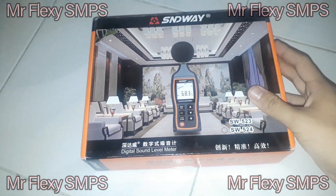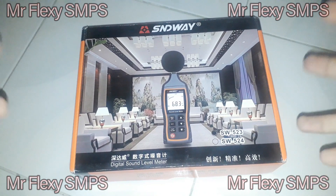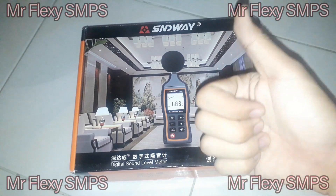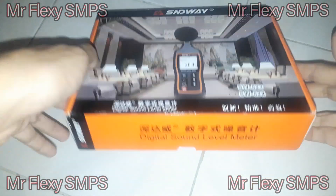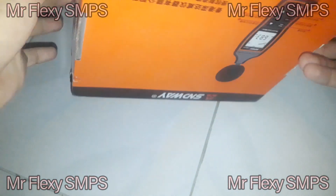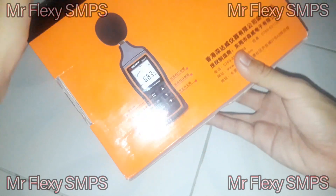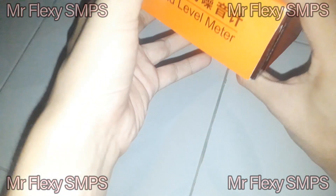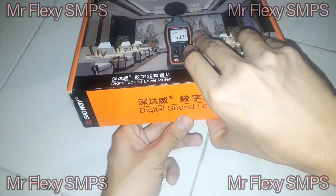What we have here is an S&D Way digital sound level meter. We'll be having a review of this very good sound level meter, which I definitely recommend. I think it's made in China — we have some Chinese text that I can't really identify. So let's proceed and open the box.